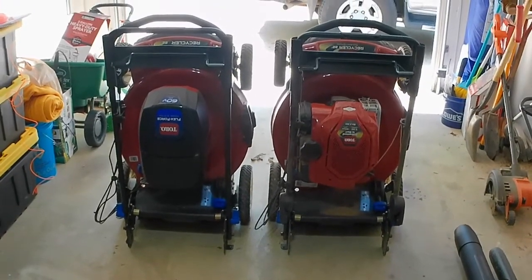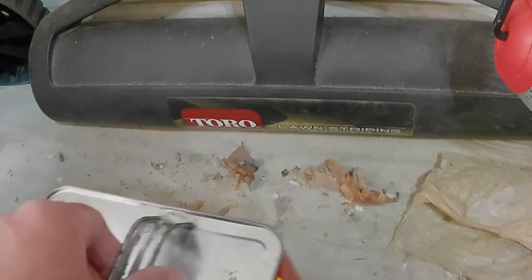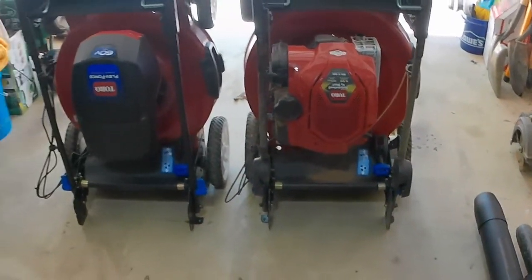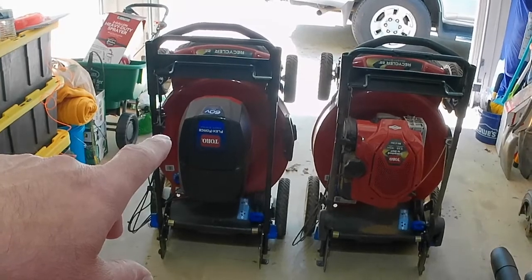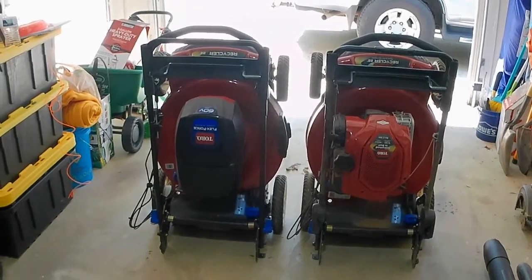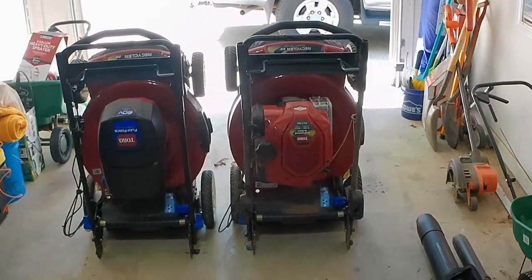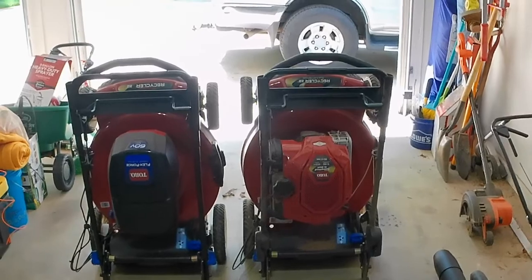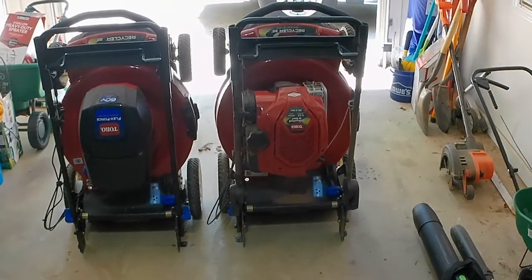What ended up happening is I really got into lawn care and wanted to stripe my lawn, so I bought the Toro striping kit. Here's where one difference comes in — you have to fill it with sand so it has a good bit of weight. What I found is that with the striping kit installed on the electric mower, I would start running out of charge faster, because I was making two or three passes on my front yard to get those really fat, nice thick stripes in the fescue. So I ended up buying the gas version and switching the striping kit over to that one.